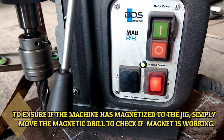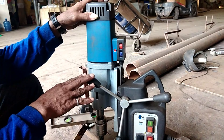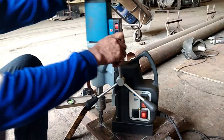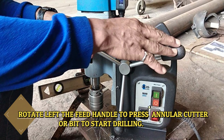To ensure the machine has magnetized the jig, simply move the magnetic drill to check if the magnet is working. Rotate the feed handle left to press the annular cutter bit down to start drilling.